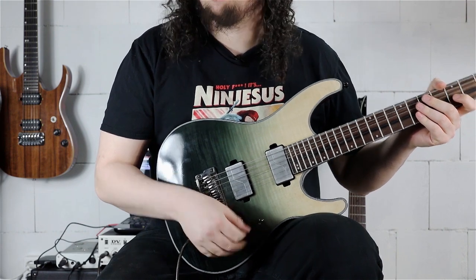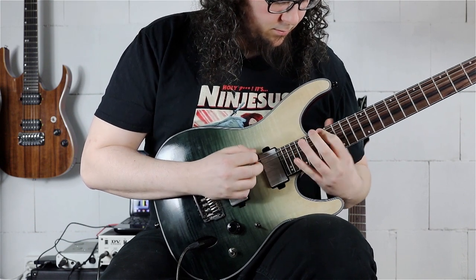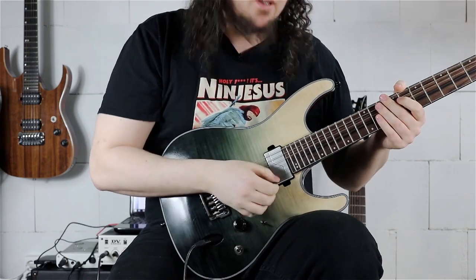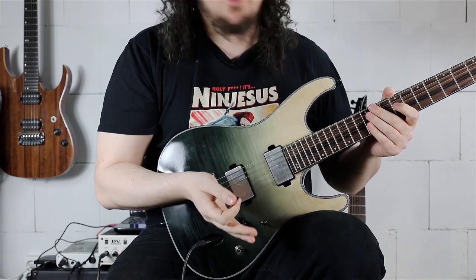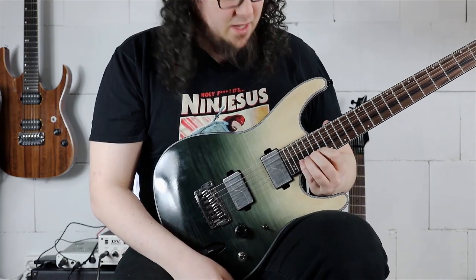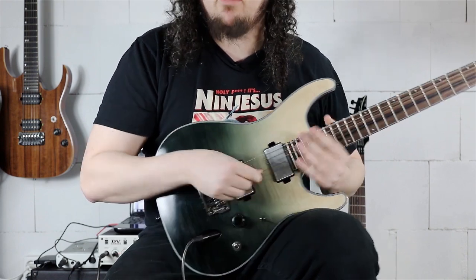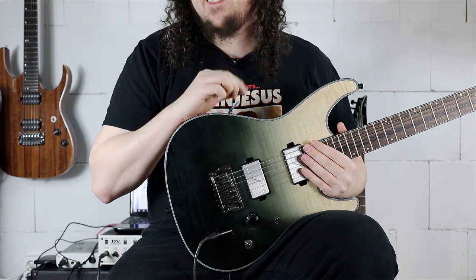Now comes the last section of the intro of Aviator. This is a 16th-note triplet section with a lot of speed picking — really Petrucci-esque and Jason Richardson style. We start by doing the same 16th-note triplet line from the beginning on the B string: playing 20, 21, 23rd, and back to the 20th fret. Then 22nd with pinky, 21 with ring finger, and 19 with index on the B string. This is really typical Ingwie Malmsteen style — reminds me a lot of a lick from my top 5 harmonic minor Ingwie Malmsteen licks.